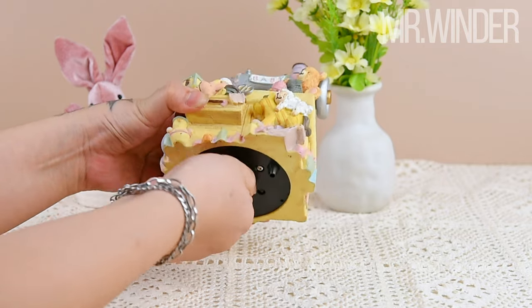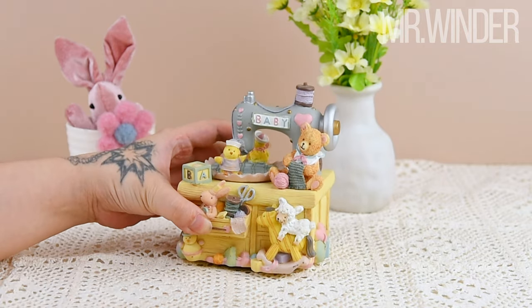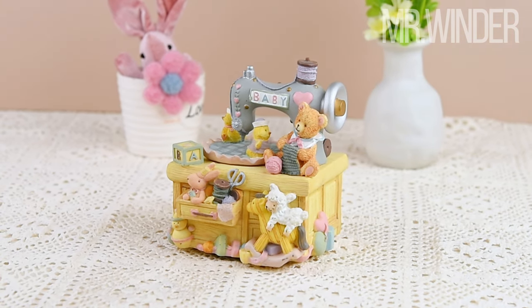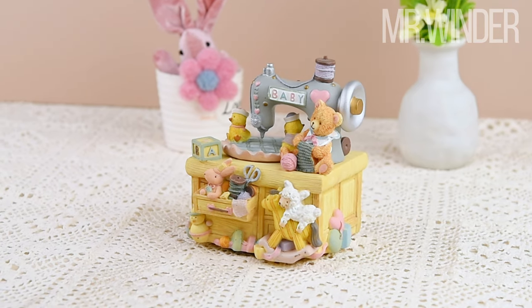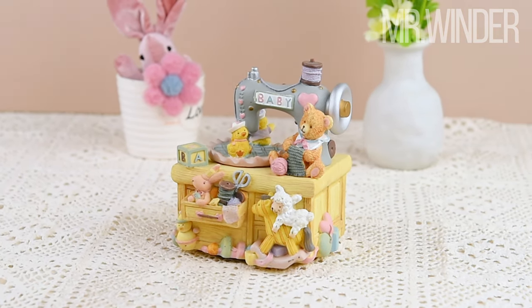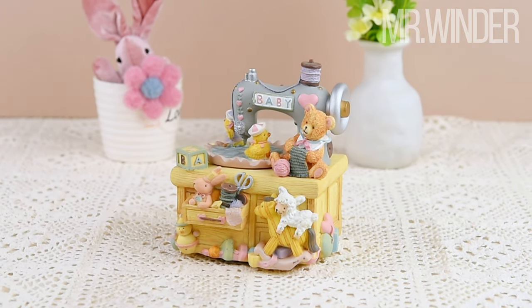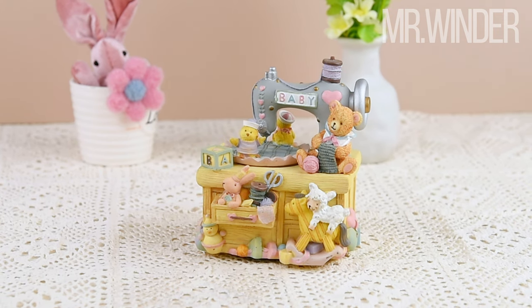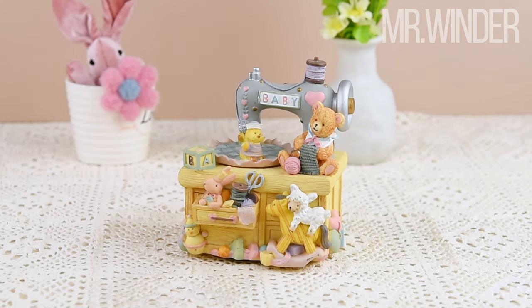Get ready to be charmed by the adorable bear knitting a scarf and the joyful dancing ducks on the sewing machine's turntable. With baby adorning the top and a vibrant yellow color scheme, this resin-made masterpiece is a true treasure. So let's wind up the bottom key and immerse ourselves in the captivating melody of the lullaby it plays.